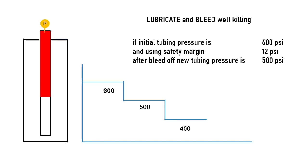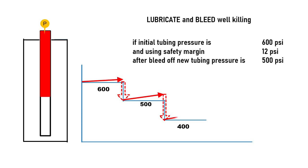In this example, well pressure will go down in steps from 600 to 500, then to 400, and so on until reaching zero. However, when the kill fluid is pumped into the well, the well pressure will increase a little bit due to gas compression, since the gas cannot go out during pumping time. But the final pressure after bleeding off should be 100 psi less than the pressure before pumping.